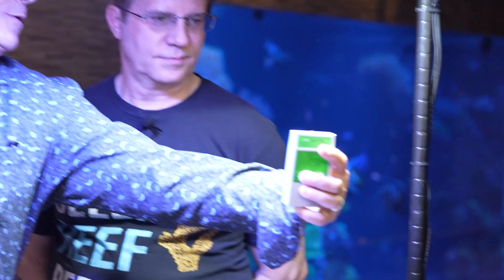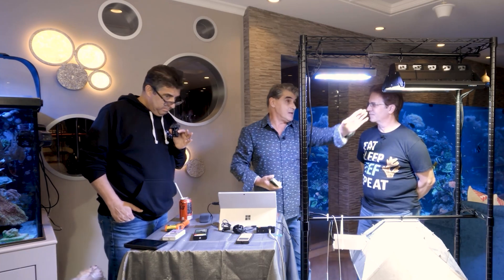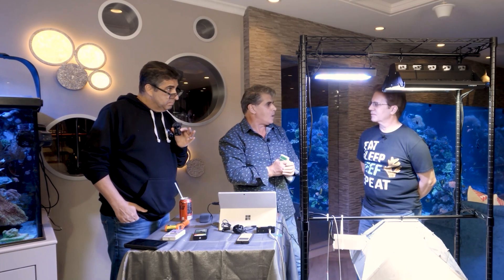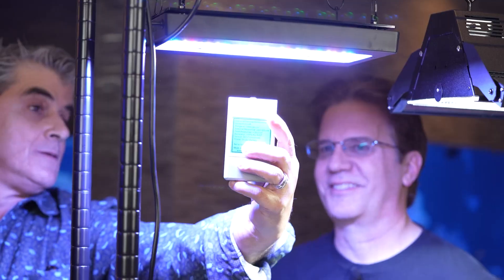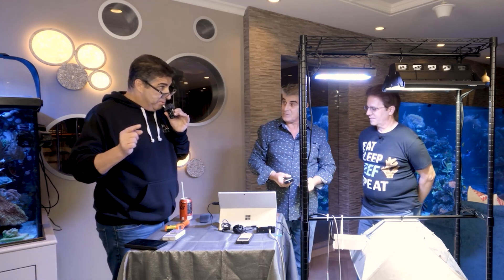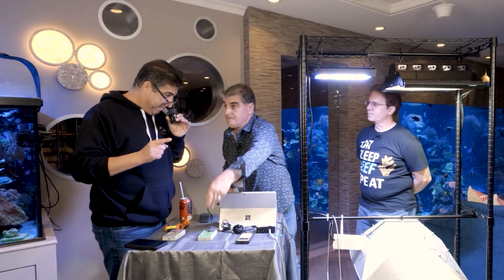Now for UVB — this is where things become really interesting. Under the halide, the reading is 169 microwatts per centimeter squared. When we measured the sun yesterday — it's January, so winter conditions — that reading was only 50. And with the LED, the UVB reading is zero. We actually tested this specifically under the UV-emitting bars and still got zero. So there is literally zero UVB from the LED light source.